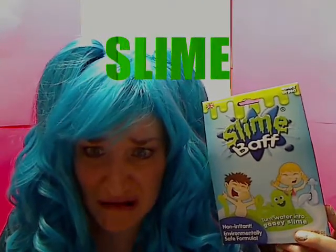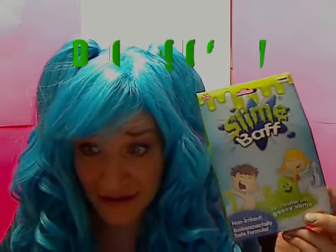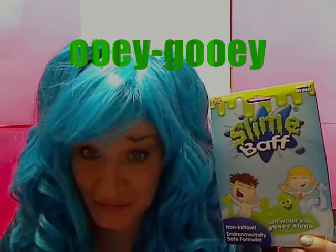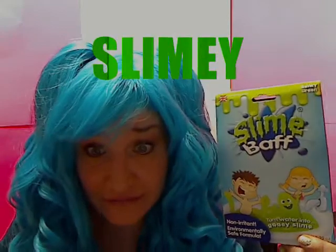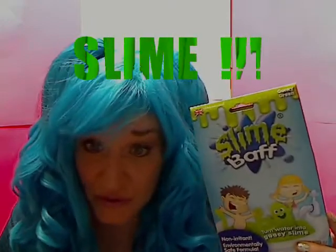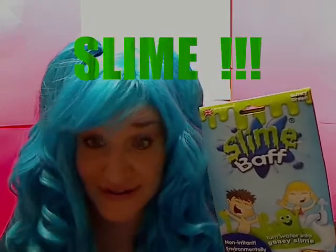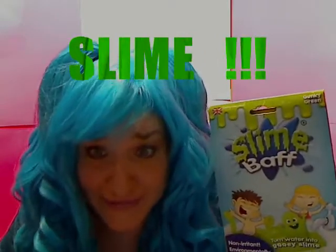Eww, ooey gooey slime bath! Yuck, this is slime — you put it in the bathtub. X-Man wanted to play in a giant tub of slime, so we're going to do it, we're going to try it, why not? We got this slime bath and we are going to pour it in the water and mix it up, and he's going to climb on in and we're going to see what happens. Let's go play in a giant tub of slime!